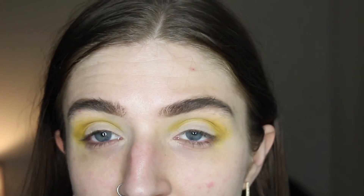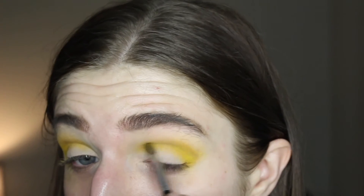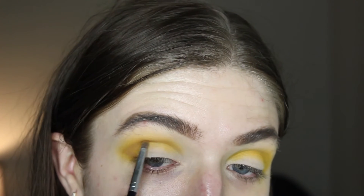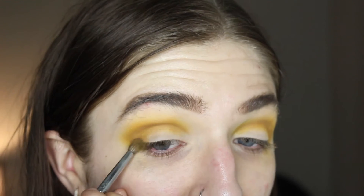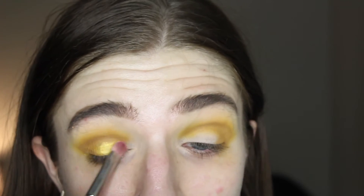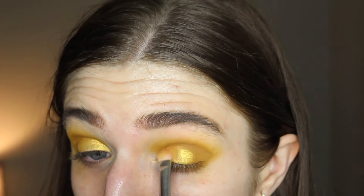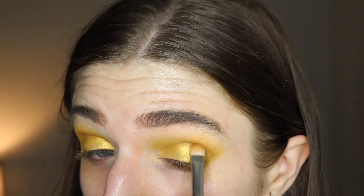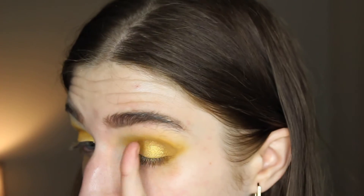I'm going back in with some of those darker colors and building back up to create the intensity that I want. I'm going to take some more of that Buzzkill color and apply that right to the outer corner. Then I'm taking the shade Dandy, which is a really beautiful bright shimmery yellow. I also spritzed the brush for maximum intensity, and I'm applying this all over the lid, right in between where I have that more distinct line from the Buzzkill shade, mostly on the inner three-fourths of the lid.